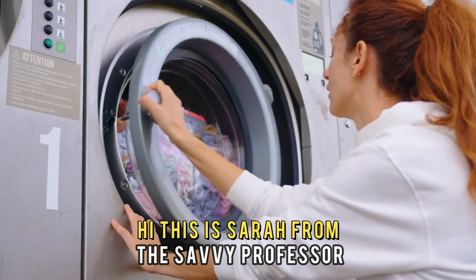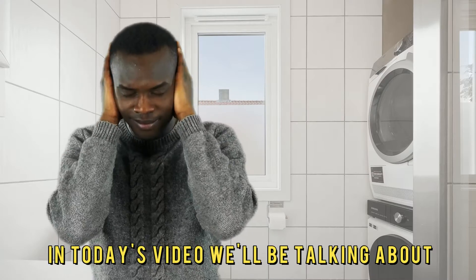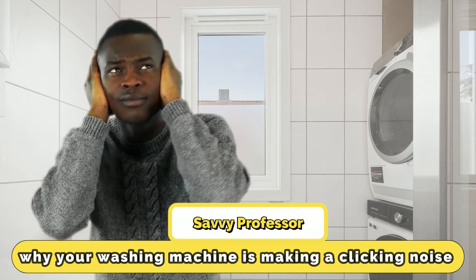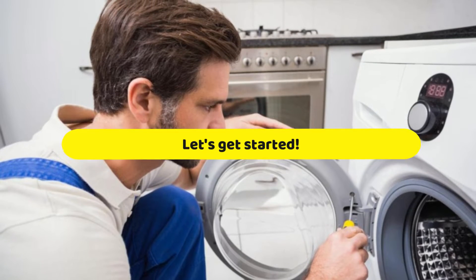Hi, this is Sarah from The Savvy Professor, and in today's video, we'll be talking about why your washing machine is making a clicking noise and how to fix it. Let's get started.